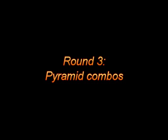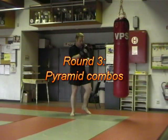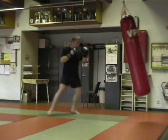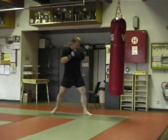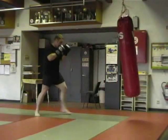Now we're at round 3 and the warm-up is over, so I can start working on more technical aspects. In this case what I like to do is pyramid combinations. Pyramid combos is something I picked up from Rob Kamann, who is one of the all-time greats in Muay Thai and kickboxing. What it means is that you do a whole sequence of techniques one after the other, but you build it up — you start with one, you add another one, then a third one.